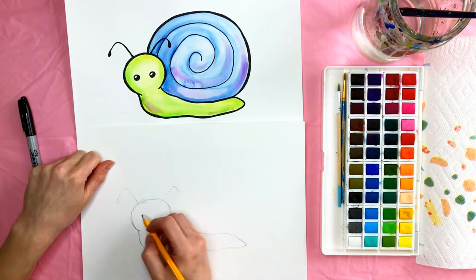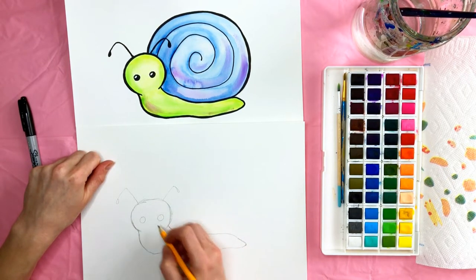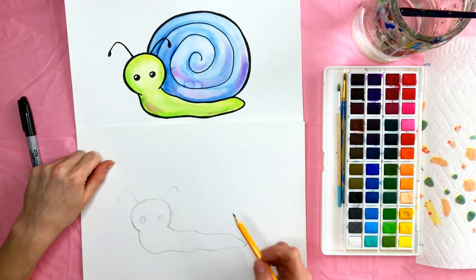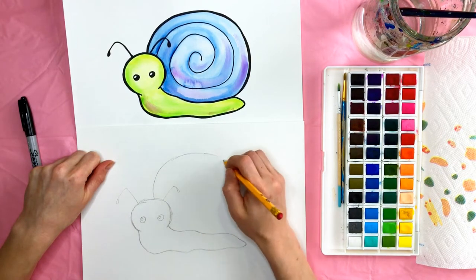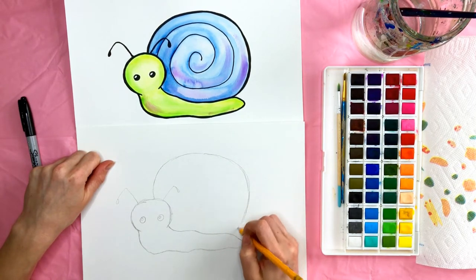You can go ahead and draw in the eyes — two circles, one, two. I put a little highlight in his eye, just right here. Then we're going to draw the shell, so we'll start about here on his head and kind of make a circle, wrap it around and connect it down here.